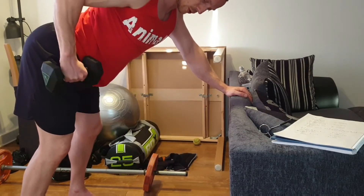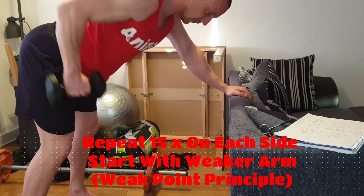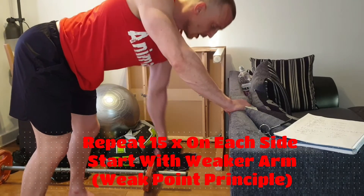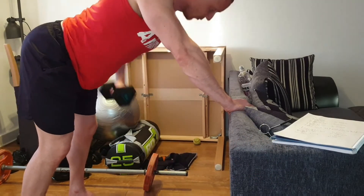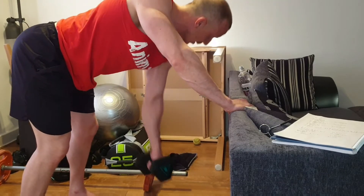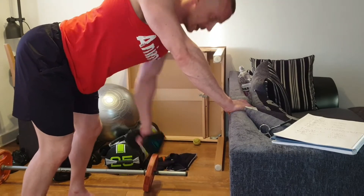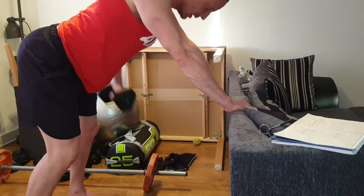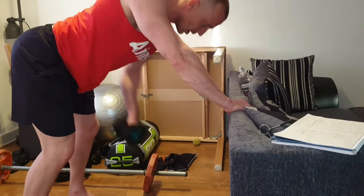There's ten, eleven, twelve — keep the arching motion — thirteen, fourteen, fifteen. Switch over. One, two, three, four, five — ten more. Really drive that elbow up. Nine, eight, seven, six. The heavier you can do, the better on these. Four, three, two, one.